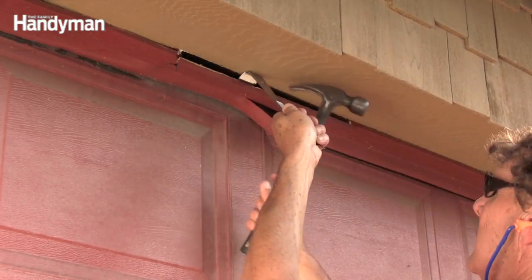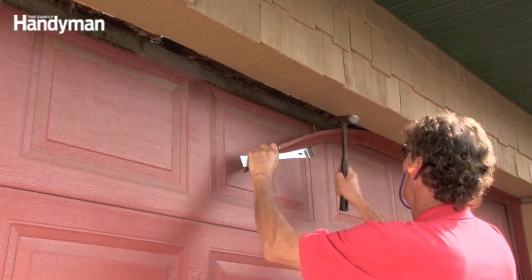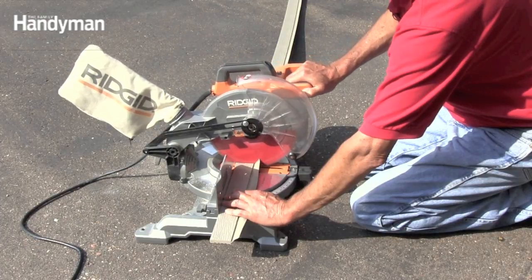Start by tearing off the old doorstop and pull out any leftover nails. Cut the doorstop to length for the top first.